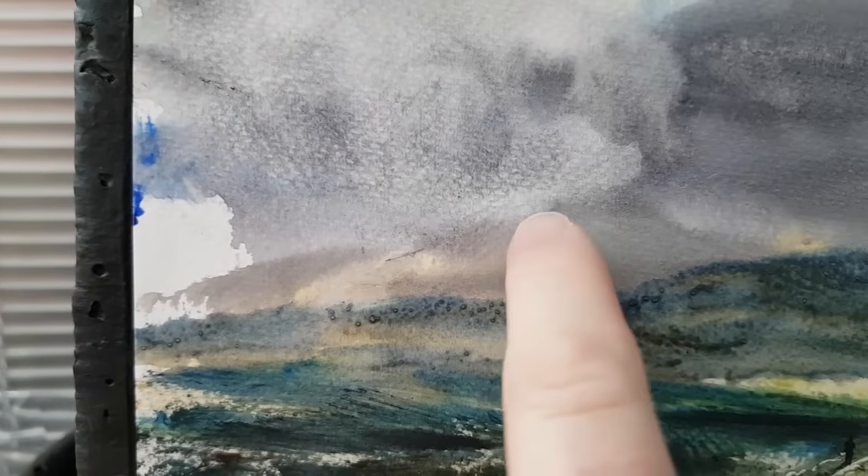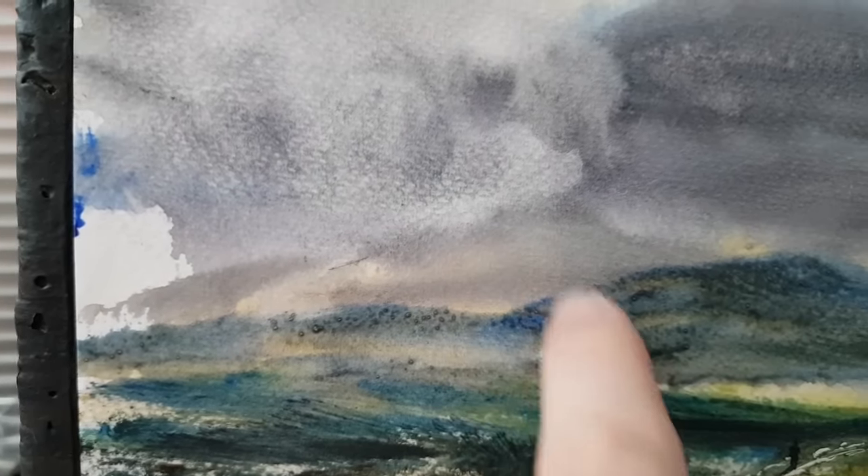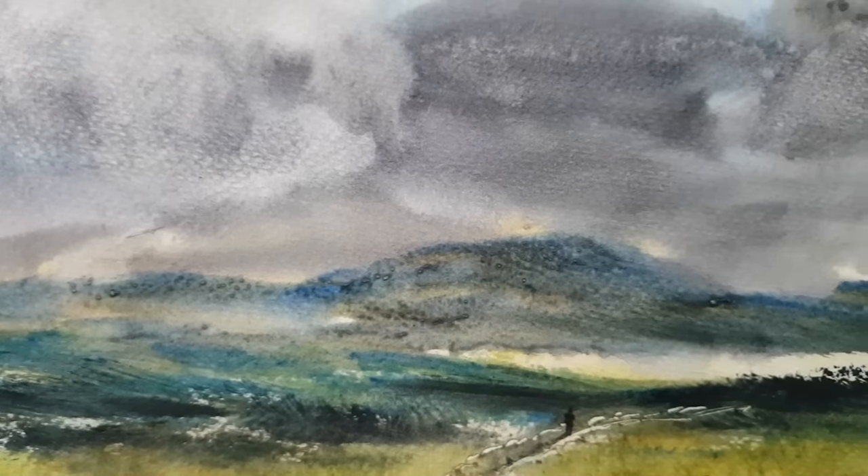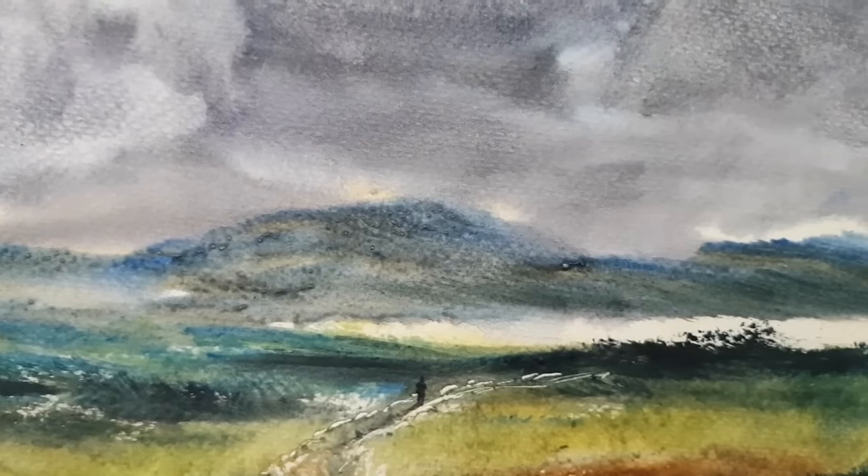The most distant one is put in using exactly the same colour as the sky. You can see how it pushes it right back, and then a bit of stronger colour as you come closer to the foreground.